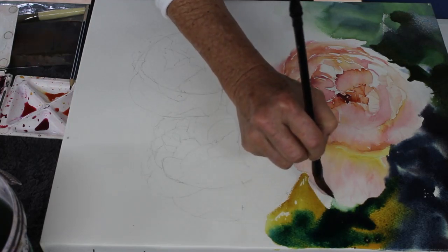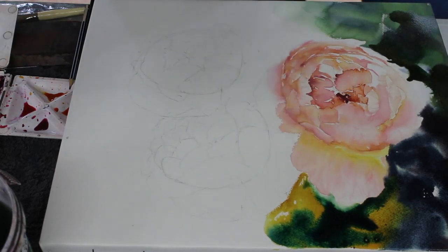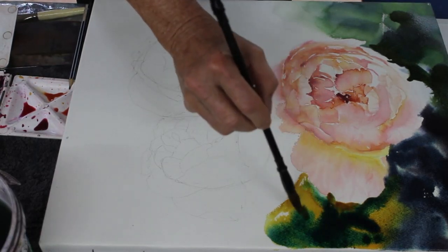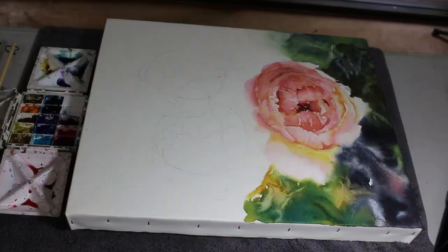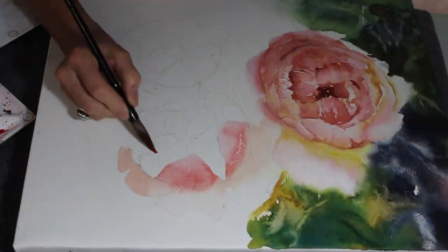Make it easy for yourself - don't feel you have to do incredibly complex backgrounds. You don't need a complicated background most of the time with flowers - you can get away with something very simple. So here's a quick image of the next flower that I'm going to paint.